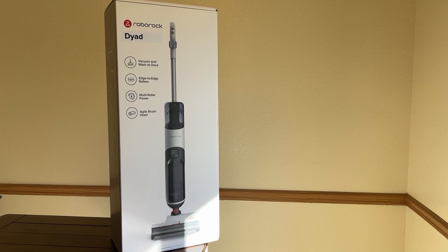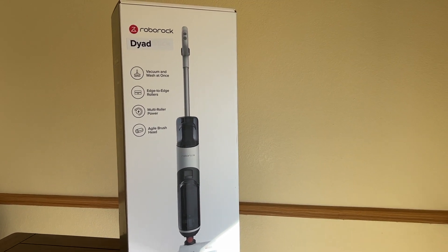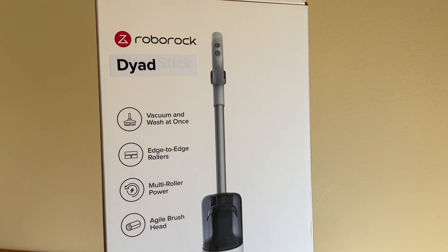Just announced at CES 2022, the big consumer electronics show, Roborock's new wet-dry upright floor cleaner — the Roborock Dyad. I'm Erin from TechGadgetsCanada.com, and the Dyad was just delivered here to my test kitchen. I'll tell you what this upright is made to do, what it works well for and what it doesn't, and how well it cleans overall.